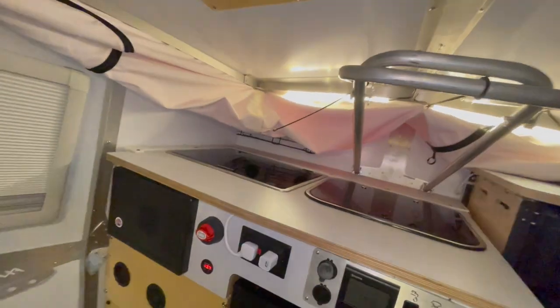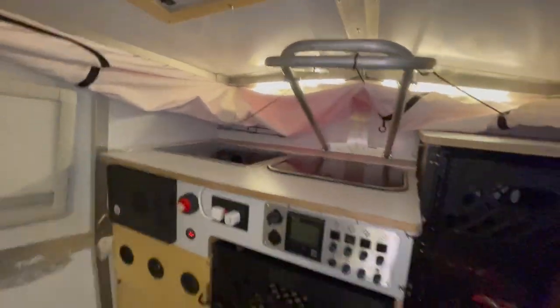That was a walkthrough of the rear section of the Taxa Cricket. Next time we'll do something with the front — to show how the Truma works, how the sink works, and the Dometic and stove up there. We'll have to do that another time. I don't want the videos becoming too long; I want them to be little blurbs so you can watch quickly and get back to what you're doing.